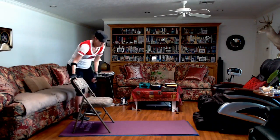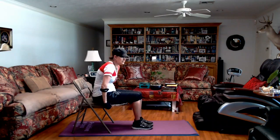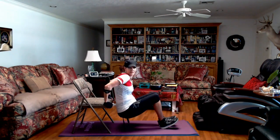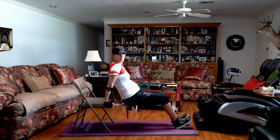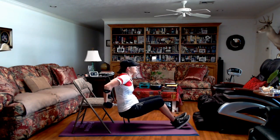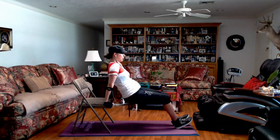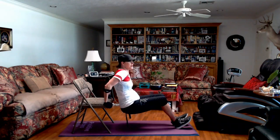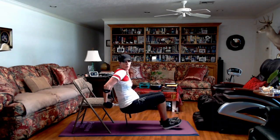Tricep dips. We've got two more exercises — this and one more. You can put your chair on your mat. Since this is the last one, I think I'm going to put my feet out a little bit further. Squeeze at the top — squeeze the back of your arms at the top. Breathe, y'all. You could pulse. If I'm going to pulse, I'm going to bring my heels back in. We're done with those. Hallelujah.